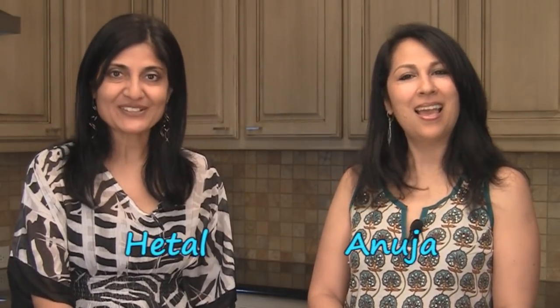Hi, welcome to ShowMeTheCurry.com. I'm Hital. I'm Anuja and today we're going to show you how to make mutiyas. These mutiyas can be had alone with tea. They're basically little dense pakoras or vadas and they're made out of chickpea flour or besan. But what we're going to use them for is to make and include in our undiyu recipe, so it'll be the same recipe when we get the undiyu going.